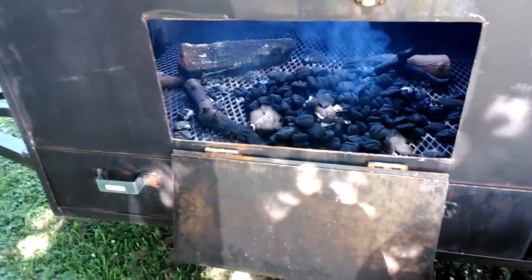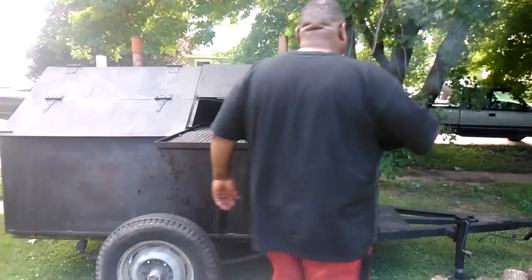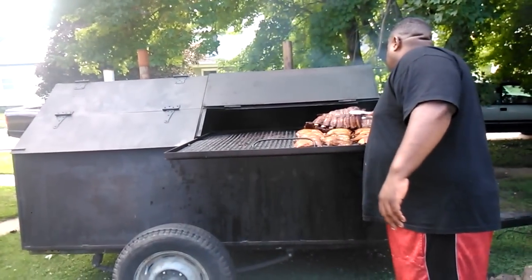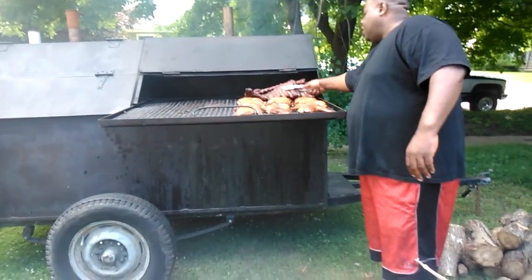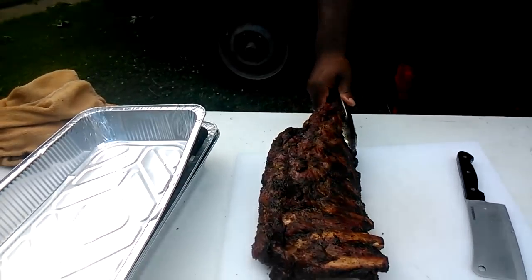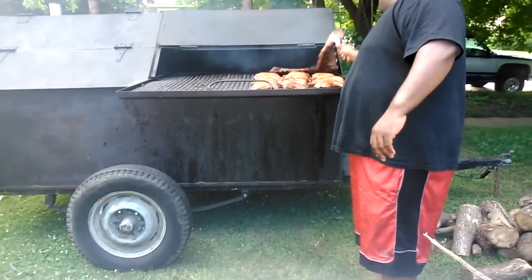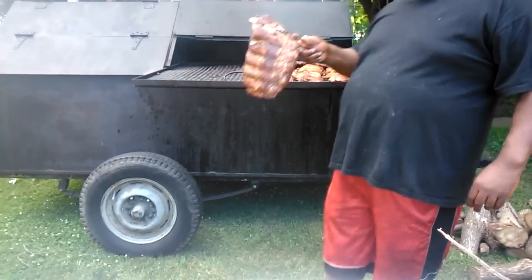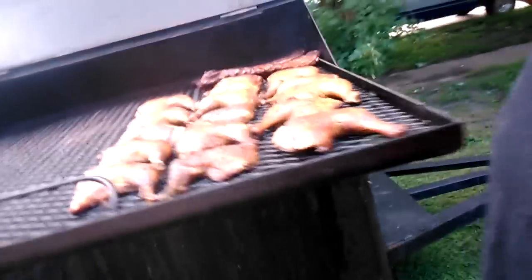The beef ribs have been smoking on direct heat for about an hour and a half, so I'm gonna take them off and put them in pans and let them go in the pans. Come over here and look at the other things.